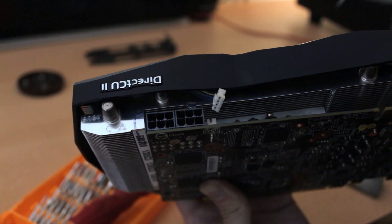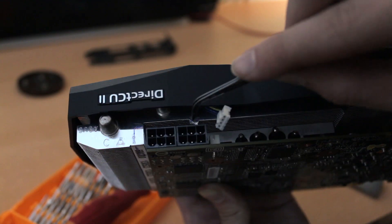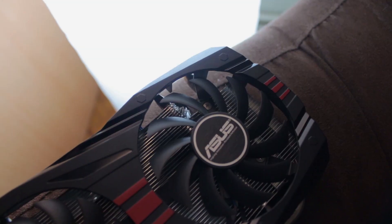Clearance issues are unfortunately inevitable, especially if you're combining parts from two different manufacturers, so I had no other choice but to cut a small portion of the heatsink. Yes, I know it looks ugly, but it's not something you're going to be seeing frequently, so it's not that big of a deal for me.